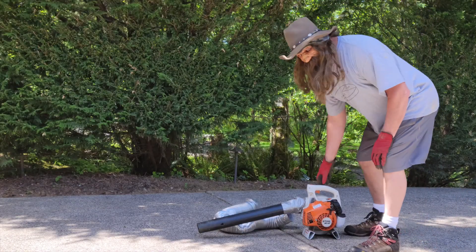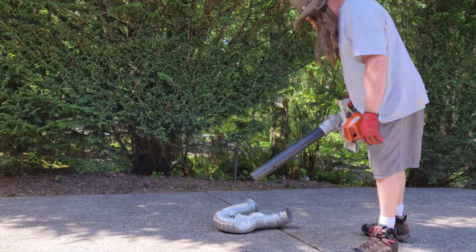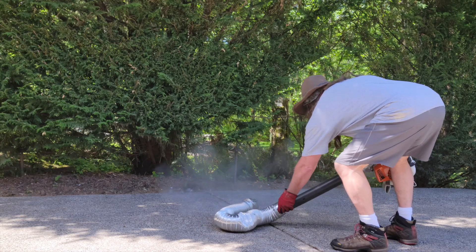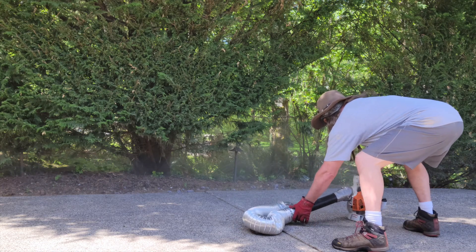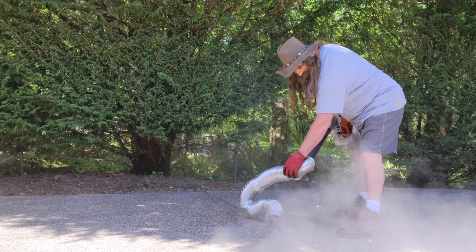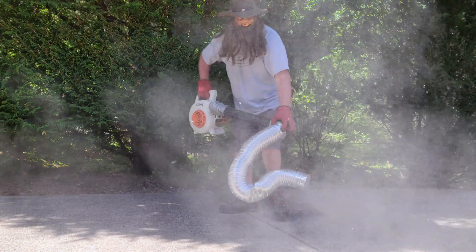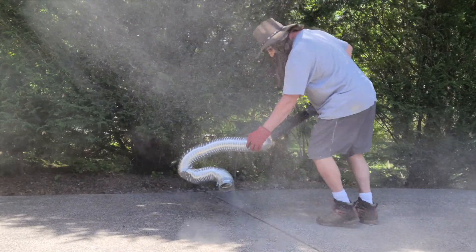I'm going to get this blowed out because there's a lot of dust in it. We're going to let you know what the energy is, we're going to get this in now. All right, I'm going to get it. Go. Go. Go.